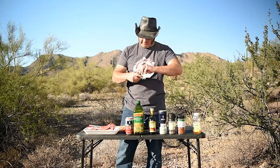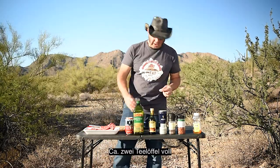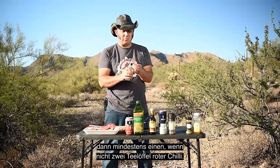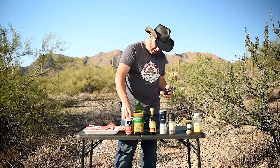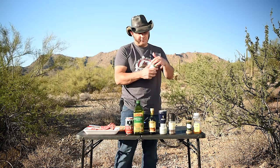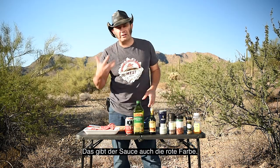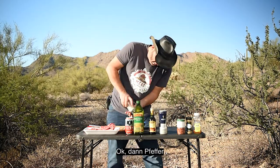Dried oregano — maybe two teaspoons. And then about at least one, if not two teaspoons, of chili flakes. I like it spicy. And that's what gives the red color. Always pepper.